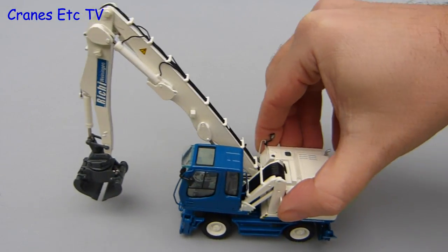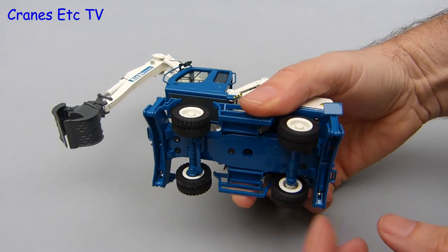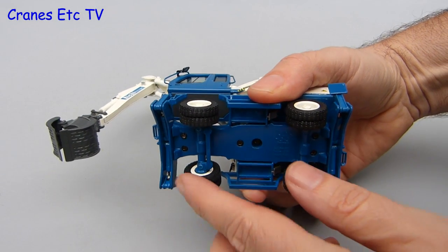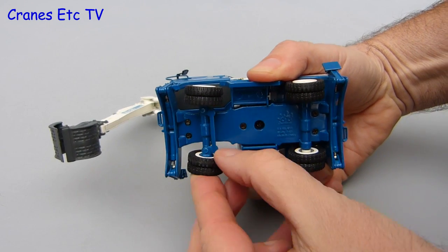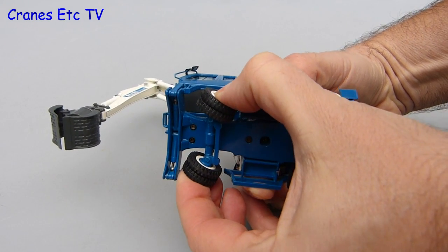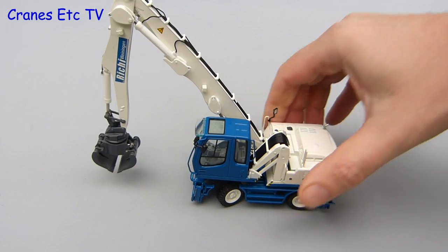Out on the test track the review model rolled reasonably well, although there was a little bit of unevenness in the axles so it wasn't a completely smooth ride. This machine has a steering front axle and that's been implemented quite well with a reasonable range of movement. It's quite stiff, but once it's set the model does go around a curve quite nicely.